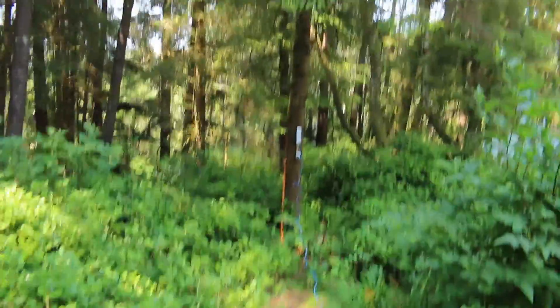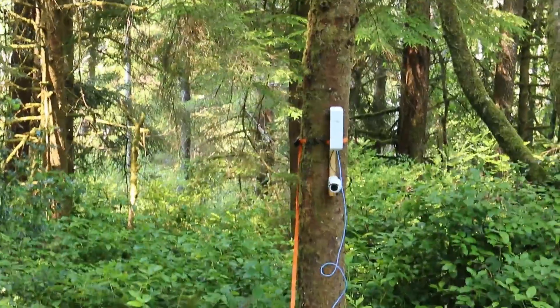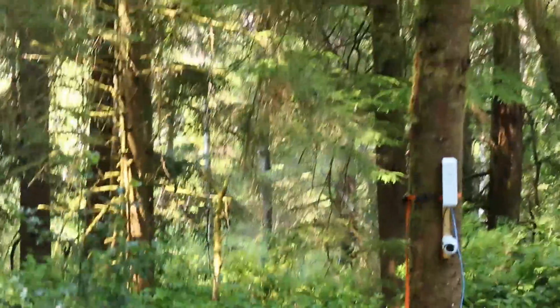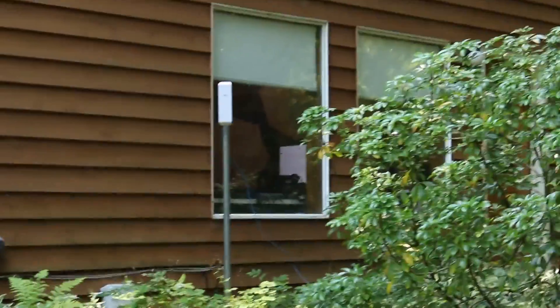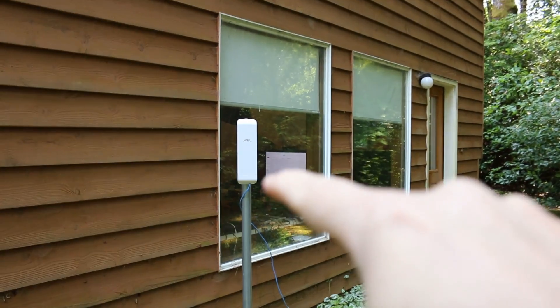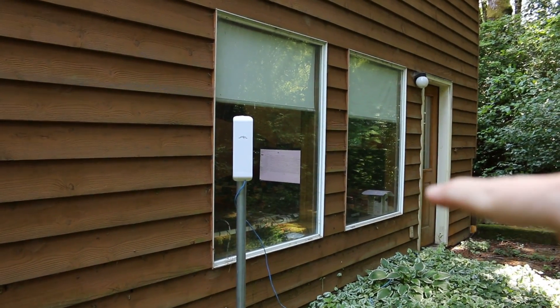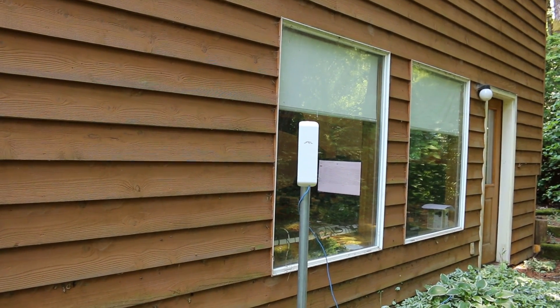The nanostation is right here with the camera attached — notice it's only wired into the solar panel. If we flip around, we can see the second part, which is the access point nanostation over here. That nanostation is wired through my door into my office, where I do my videos, and plugs into my LAN. Let's go inside and take a look at the setup in more detail.